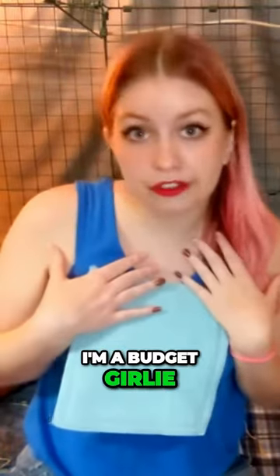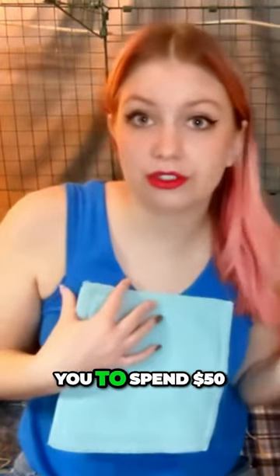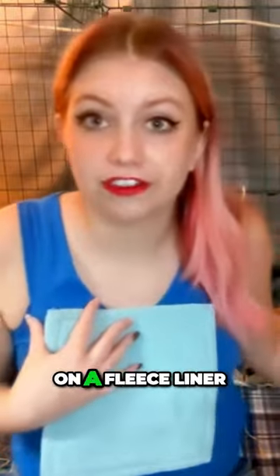I'm a budget girly over here, and I'm not over here telling you to spend $50 on a fleece liner, okay?